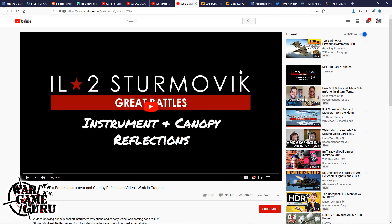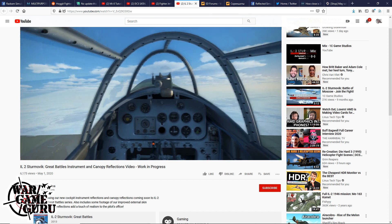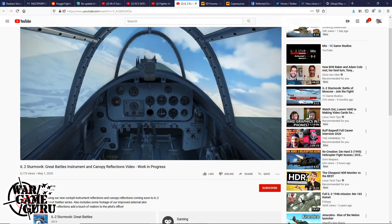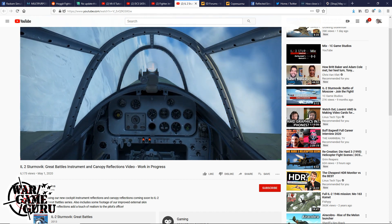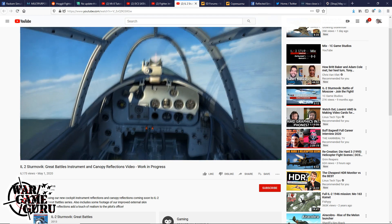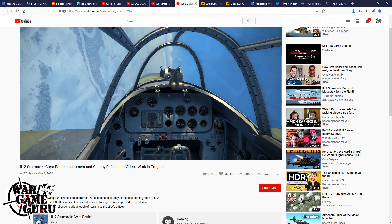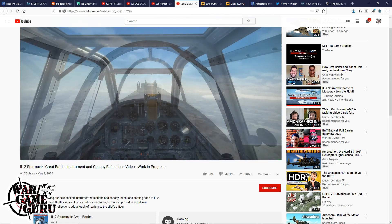In IL-2 news, they've posted a video showing instrument and canopy reflections as a work in progress — definitely working on adding new reflections and cockpit details. The IL-2 cockpits look really good but sometimes lack depth compared to DCS. What they're doing with the reflections looks like they're trying to catch up, and it would be nice to see it working without killing the frame rate.